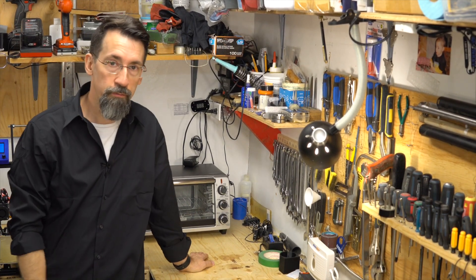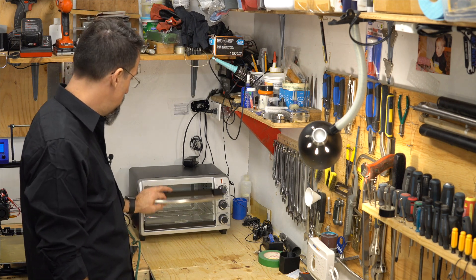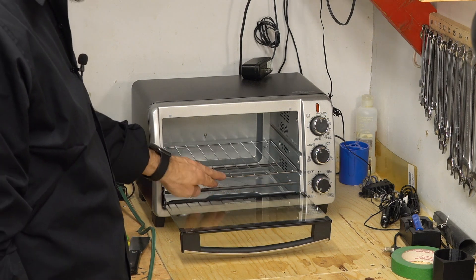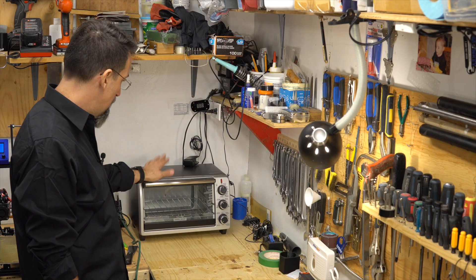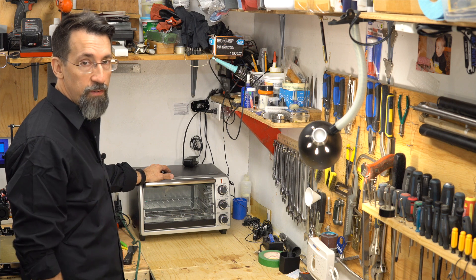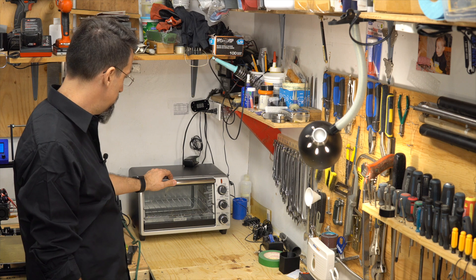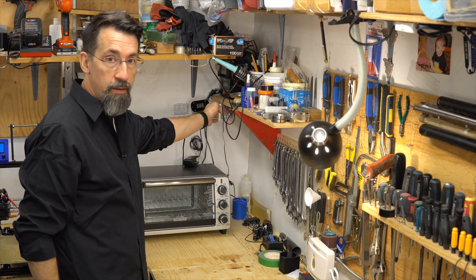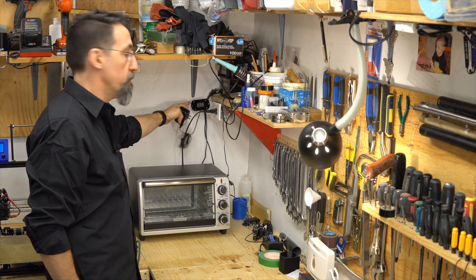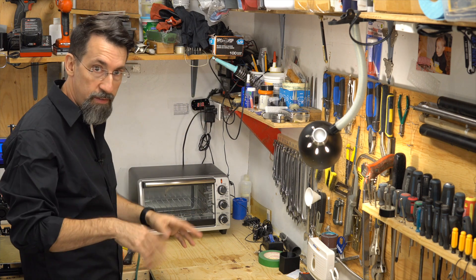My solution for drying the filament is this little oven — you know, for pizza or subs. I bought this here in Canada for about 50 bucks or something like that. This is what I use to dry the filament. This plug is controlled with this thermometer, and I'm gonna put the link to a guy that did all of this and explained everything.